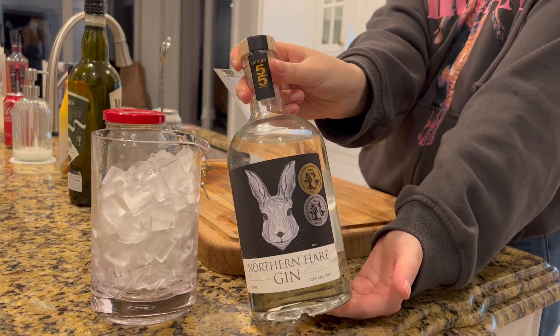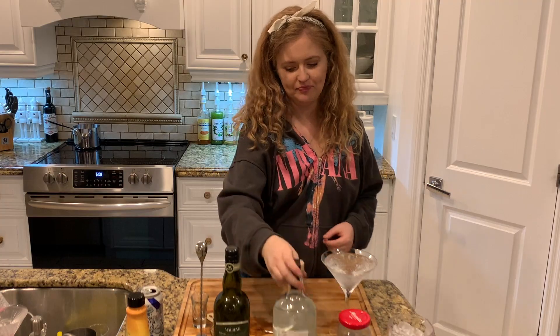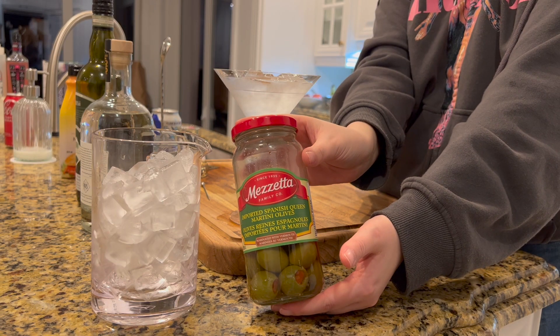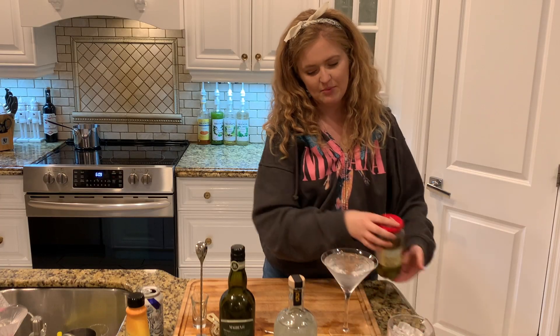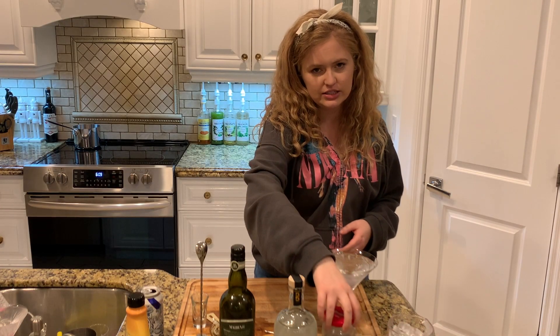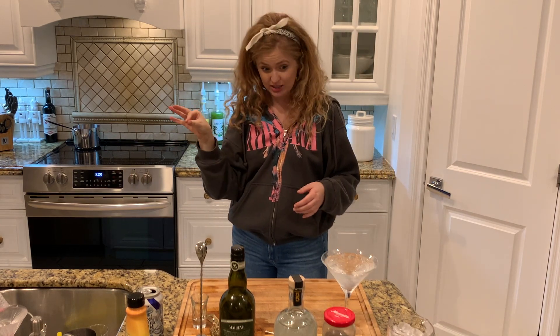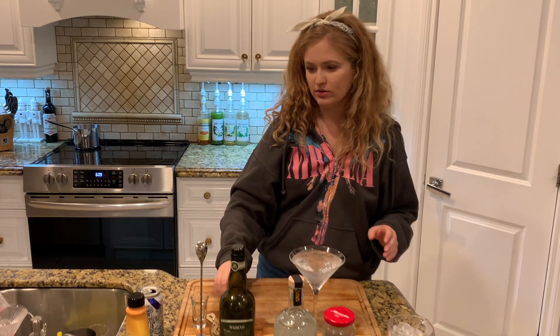We're using Northern Hair gin. We are using some dry vermouth. We're using olives. And my dad likes his martinis dirty, as I just learned. So I'm not going to make you a classic gin martini — I'm going to make you a dirty gin martini. What makes it dirty? Olive juice.